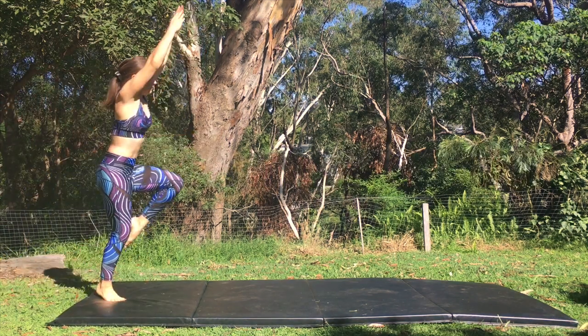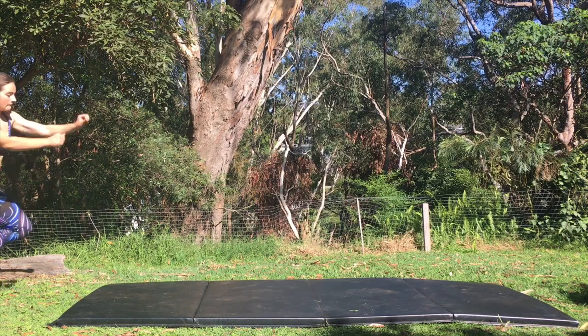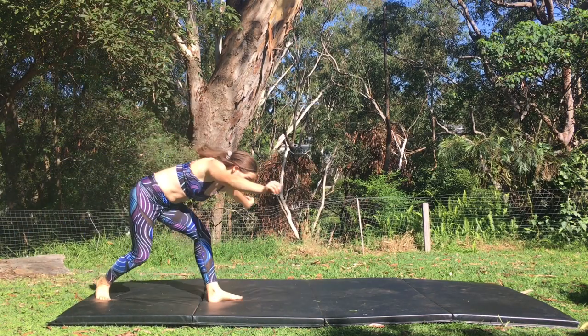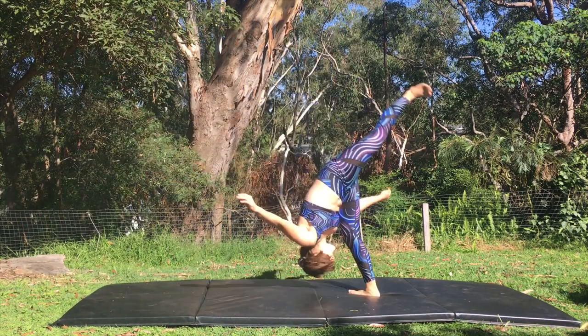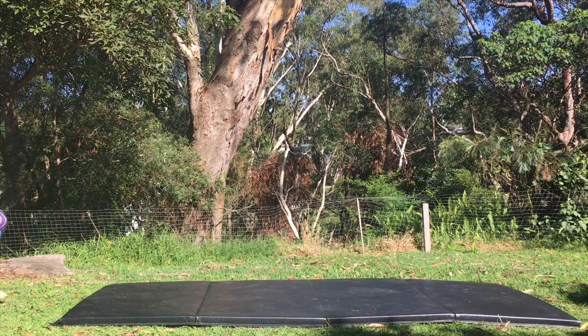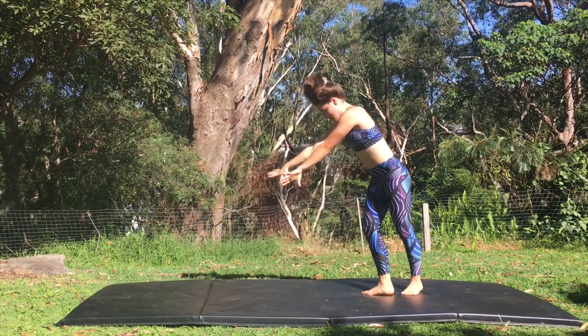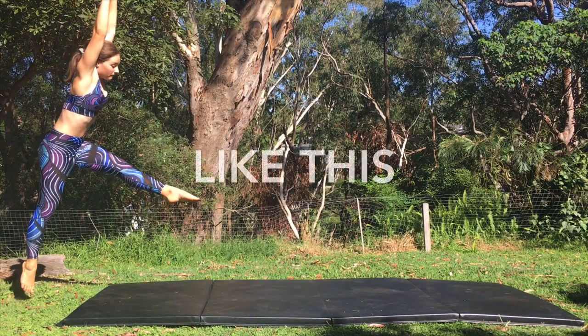The first thing you want to avoid doing is bending your leg in your hurdle. I understand that many people have been taught to do it this way, but when you're starting out you want to put all of your focus and power into the actual side aerial. You don't want to be thinking about when to put your foot down or how far out to step out. So instead you should be hurdling with a straight leg.